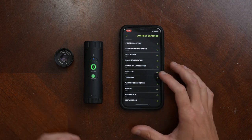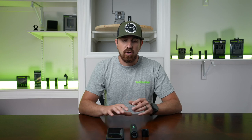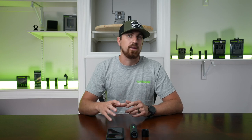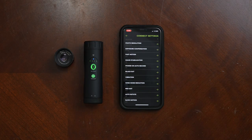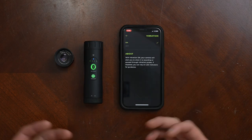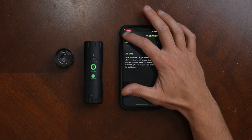You also have blackout mode here. If you're in a situation where you don't want the camera lights to come on or flash while recording, you can turn on blackout mode and that'll turn off all those lights while the camera still operates the same. You also have the ability to turn vibration on and off, so if you don't want the camera to vibrate when it turns on, off, or starts recording, you can turn that off as well.